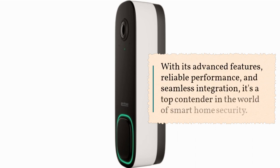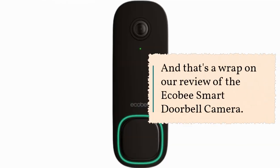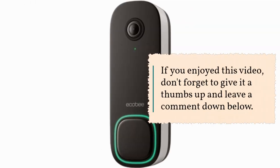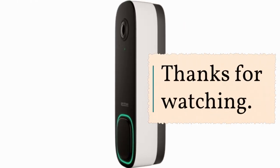With its advanced features, reliable performance, and seamless integration, it's a top contender in the world of smart home security. That's a wrap on our review of the Ecobee Smart Doorbell Camera. If you enjoyed this video, don't forget to give it a thumbs up and leave a comment down below. Stay tuned for more reviews from Product Critique. Thanks for watching.